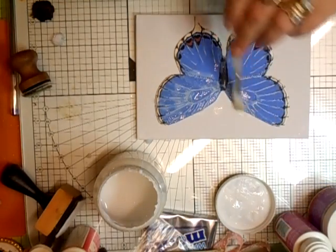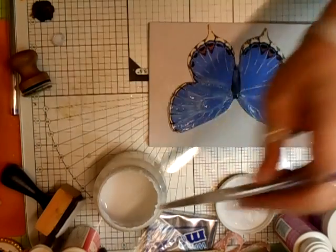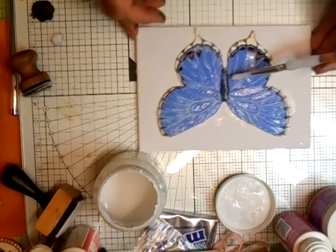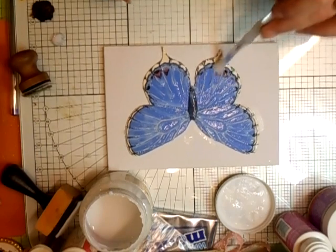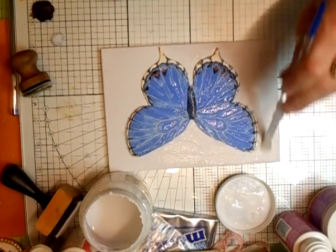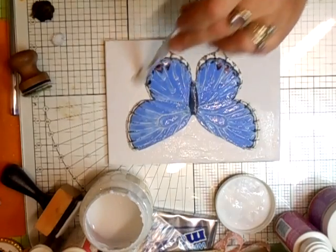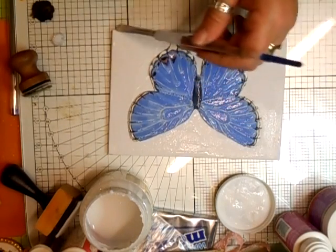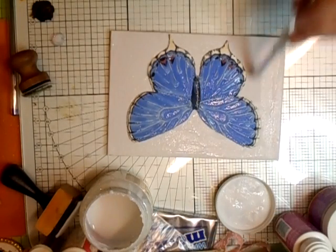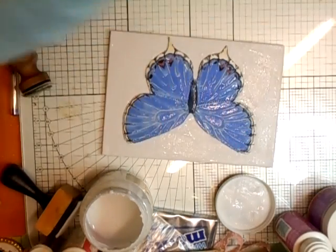Don't worry about dripping anywhere. You really should let this dry before you move on to the colouring, but I don't have time for that as I'm doing the tutorial, so we'll just pretend — and you'll see what I mean. I've already taken a template of this butterfly so I'm not worried about using it up. Just soak your brush with plenty of glue.